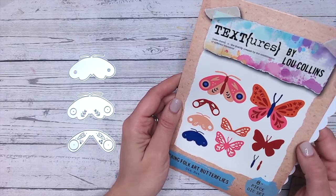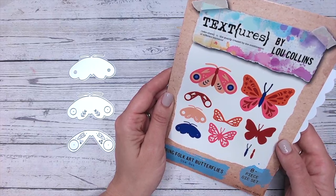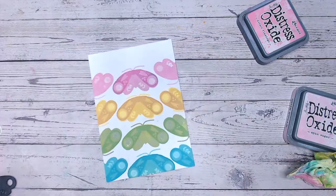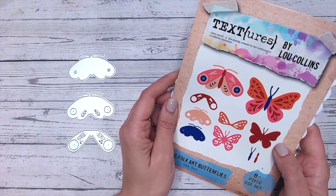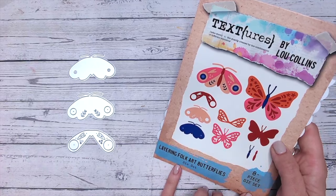Hi everyone, thank you so much for joining me. Today I want to show you how to stretch your stash. If you have layering dies, the chances are you can probably create some layering stamps from them also. Layering stamps have been a thing in the craft industry for a long time, but they do come at a pretty penny, and now you can make your own.